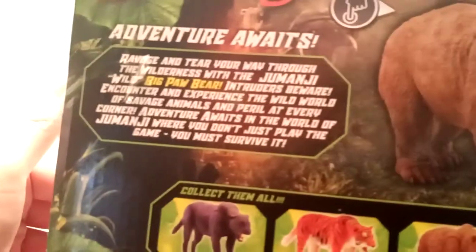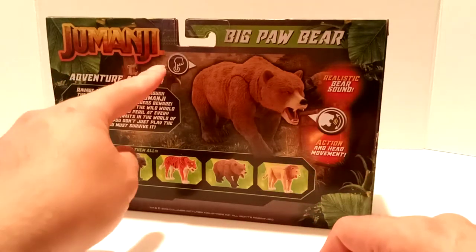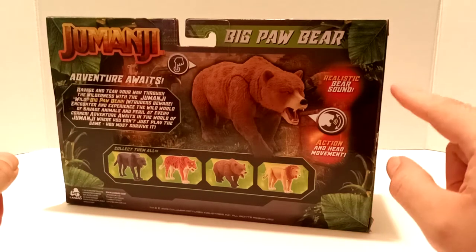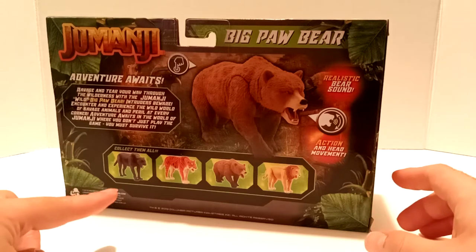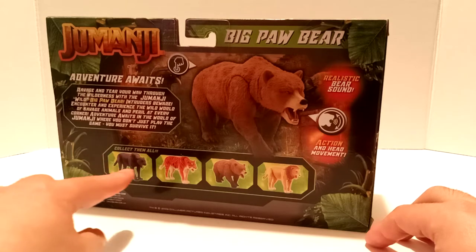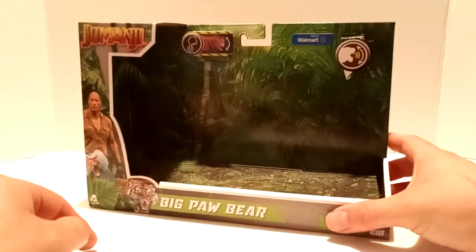On the back of the packaging we have Jumanji, Big Paw Bear at the top, and 'Adventure Awaits' — you can pause the video to read that. We have a prototype image of the bear, the finger indicating where the button is, and it says 'Realistic Bear Sounds,' 'Accent and Head Movement,' and 'Collect Them All.' I've already done reviews for the elusive Jaguar and the Tiger, and we'll get into that towards the end of the video.